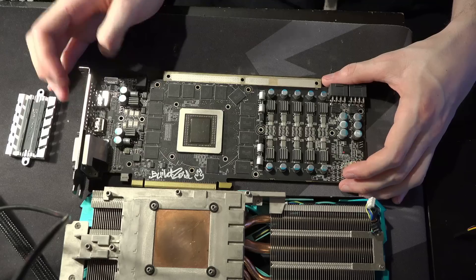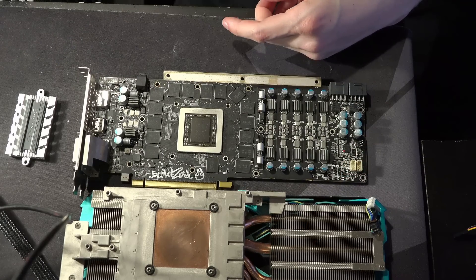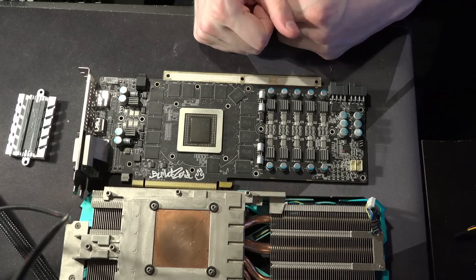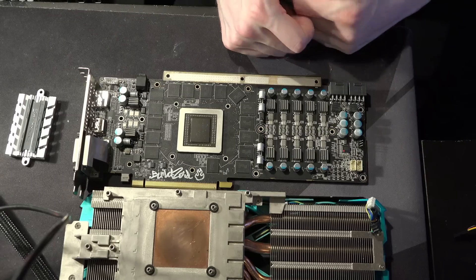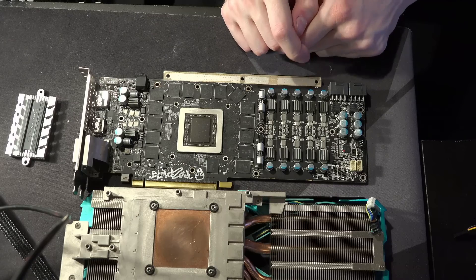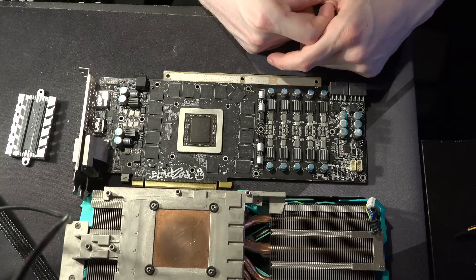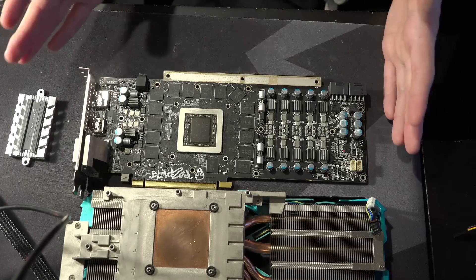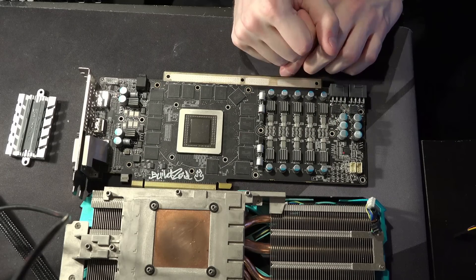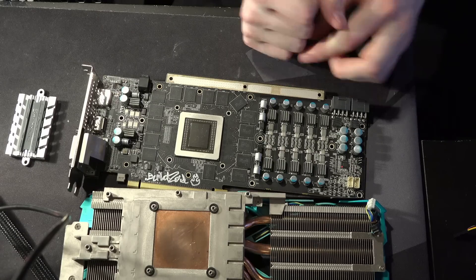I also ran a bunch of Crossfire Firestrike with this 290X and my Matrix 290X, and there I absolutely killed it. I currently have first place for 290X Crossfire Firestrike — I'm the first person to do 28,000 points in Firestrike on two 290Xs. That's not really that much of an achievement though, because this card was on water cooling while the Matrix was on air cooling.